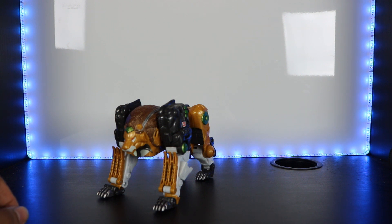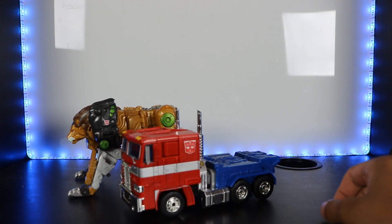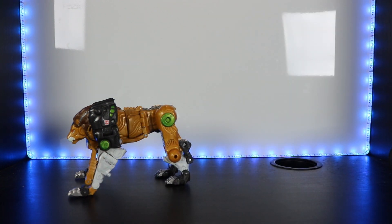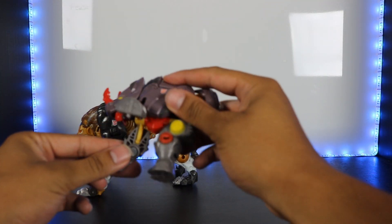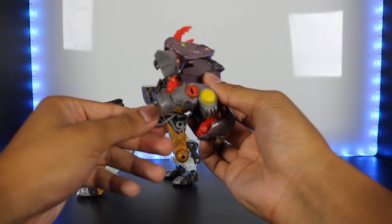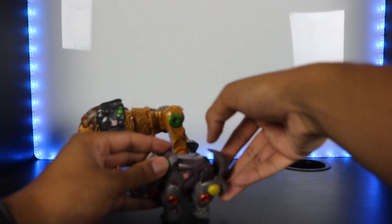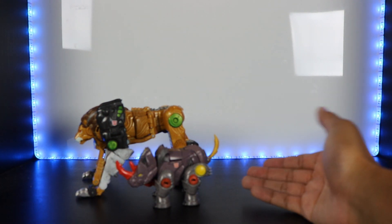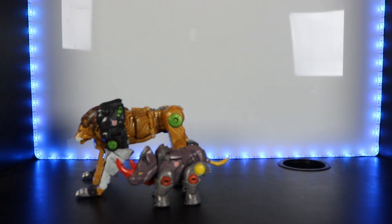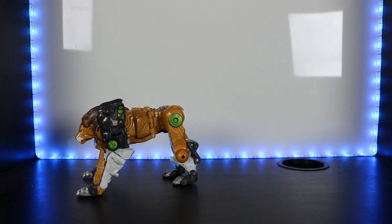For a vehicle mode size comparison, I have MP10 Prime so you can see how he scales. I'll also quickly show Backstop — another Cybertron figure — in his beast mode for reference. Backstop's transformation is really simple. There he is in rhino mode. You can see how much smaller the rhino is compared to the lion, which arguably should be the other way around.